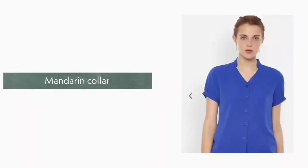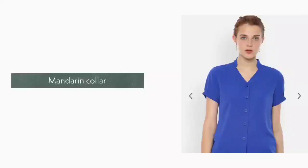2. Mandarin Collar. It is also called band collar or mandarin collar. It is very stylish and elegant.